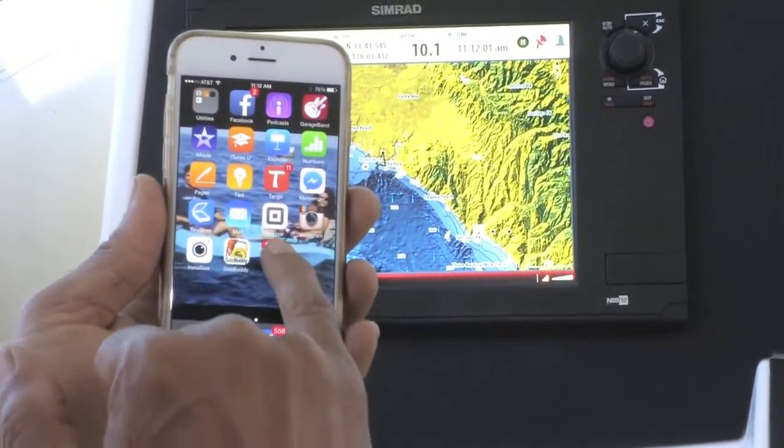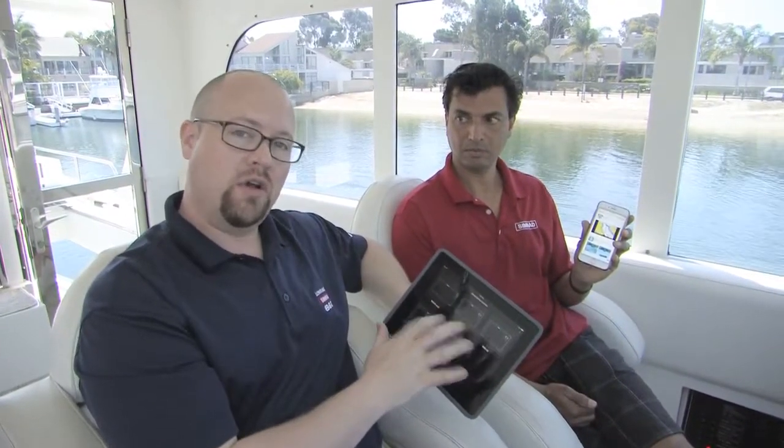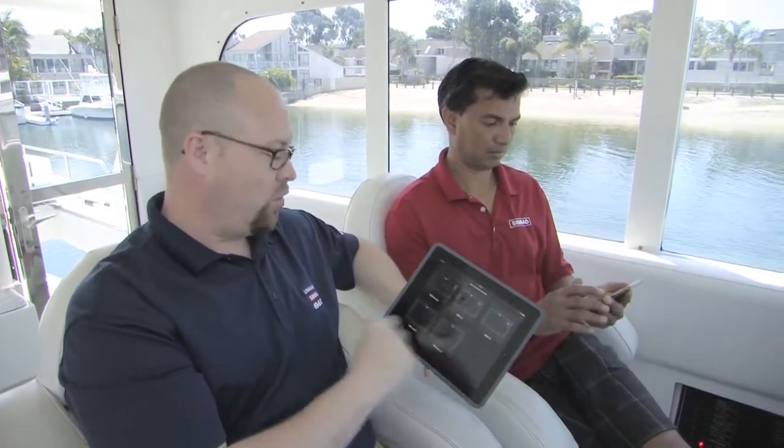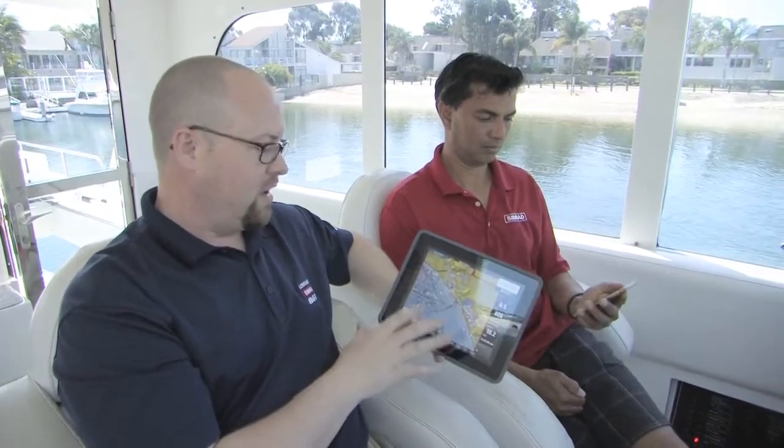Once that's downloaded, we just open the app. Here on my iPad, it will show us every screen that we have on the network, and it's as simple as selecting what screen you want to view. We happen to be sitting in front of four of the screens that we have. I now have full control of the chart plotter fish finder, minus autopilot.